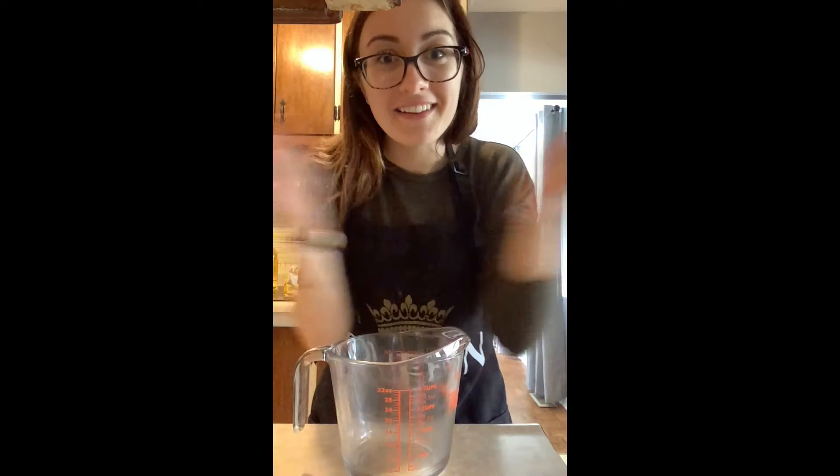So let's get started. First step, go ahead and get all your ingredients out. You're going to get your measuring cups out, you're going to get your bowls out. When it comes to baking, everything has to kind of be exact.